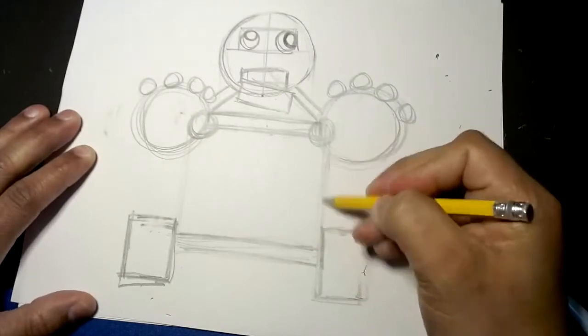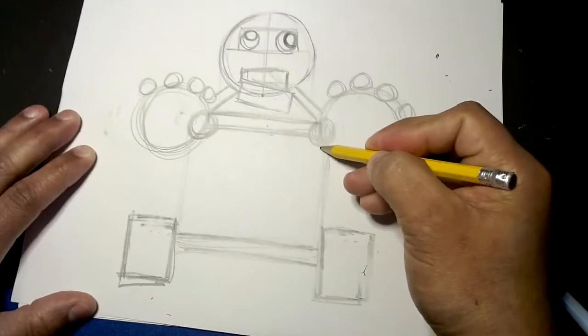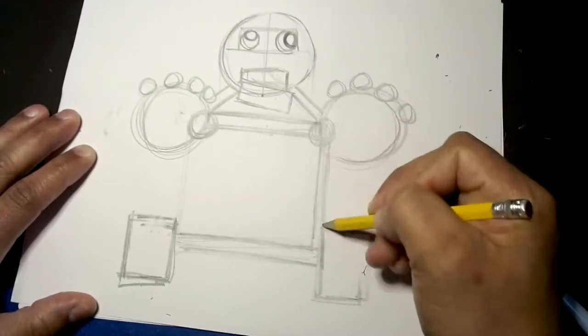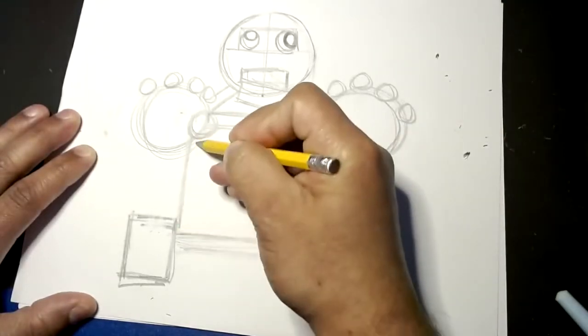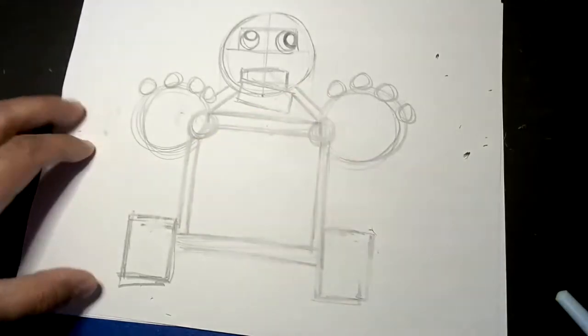We're almost done with him. From the little circles we made, we're going to turn them into thin rectangles by making an extra parallel line — parallel lines are two lines that go across the same path but never touch.